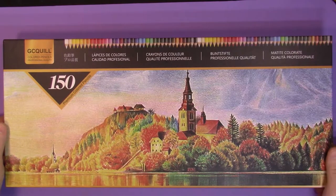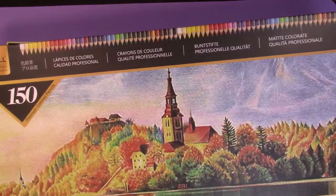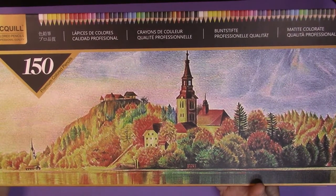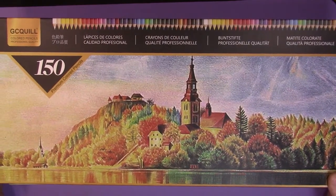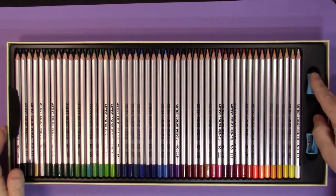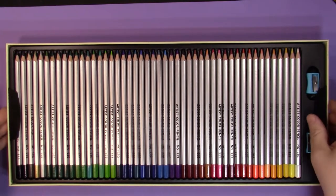I believe these are wax based, but I'm not 100% sure. They come in a very sturdy box — the image on the box you've probably seen on other sets before, like the Shuttle Art set. It's likely a royalty-free image they share around. Inside the box you get your pencils and two little sharpeners. There was no do-it-yourself color chart included.